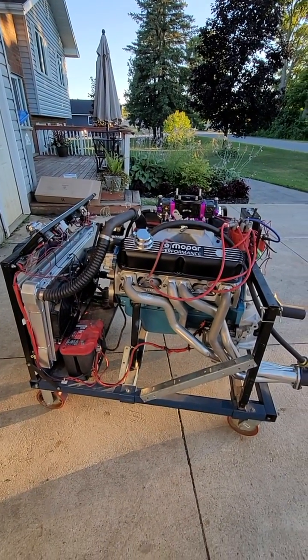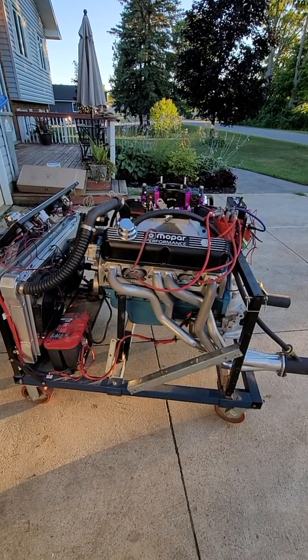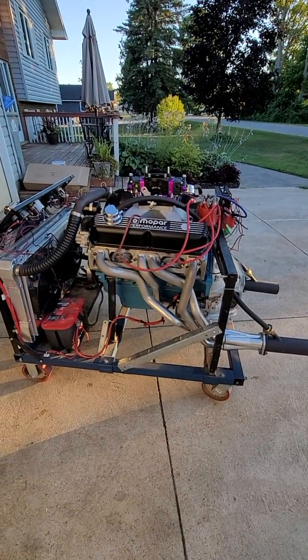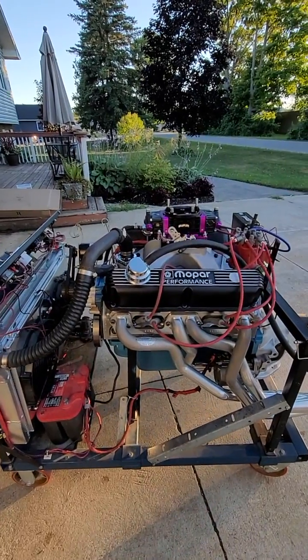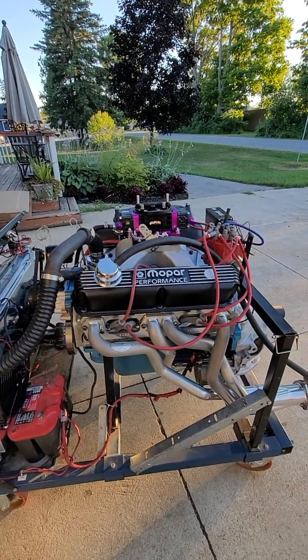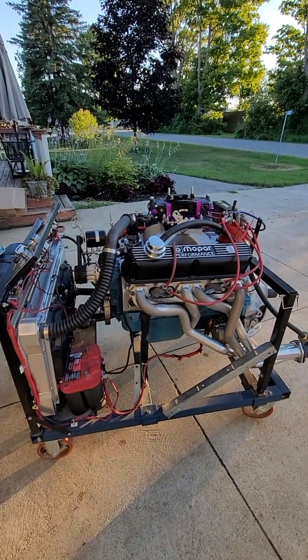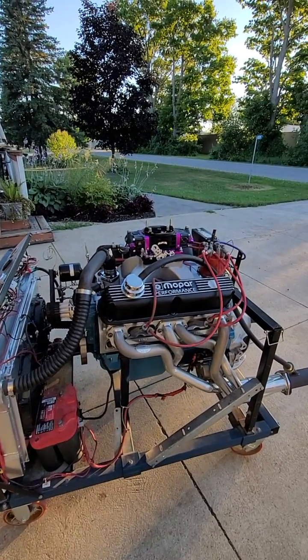As far as the internals, it's got a Scat 4-inch crank, Mahle or Molly pistons — I'm not too sure how you pronounce it — but it works out to 11.18 to one with the Speedmaster heads, Eagle SIR rods, high-volume oil pump, stock size pan, MSD distributor, and one intake. Doug's headers — I took the mufflers off this one.